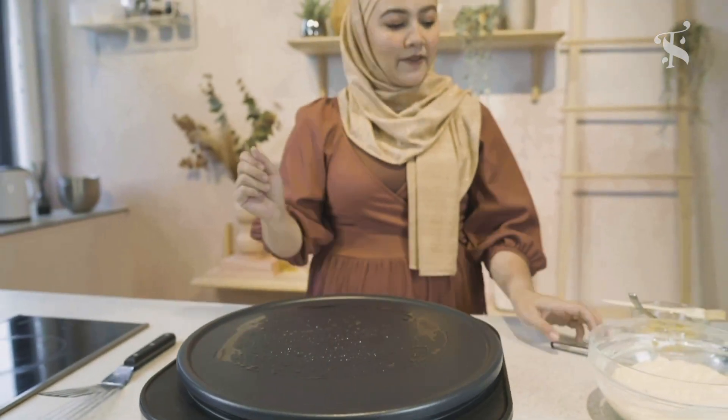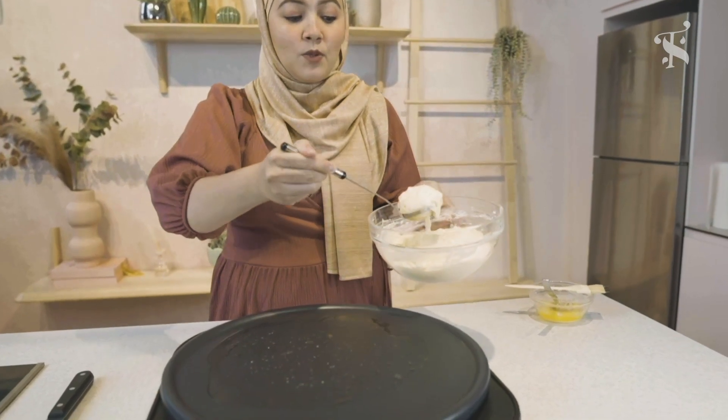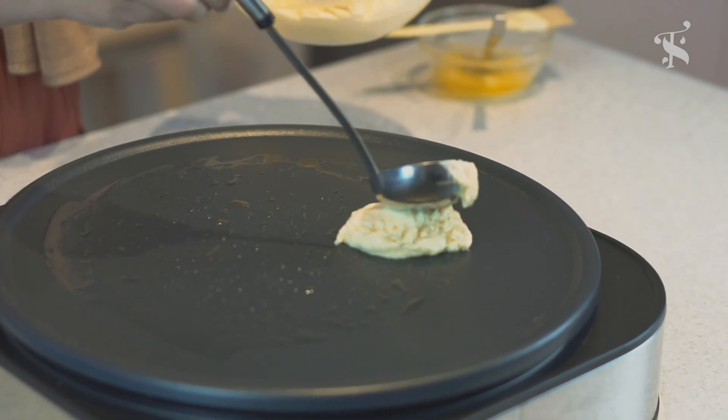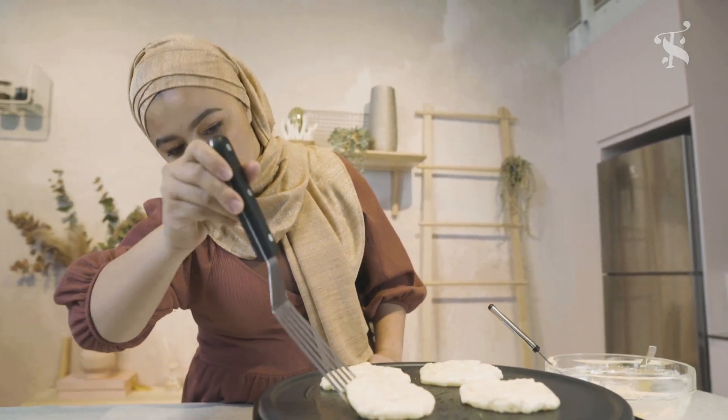It's heating up nicely right now. I'm going to ladle. Now, your first pancake, as they say, won't always be the perfect one, but it's okay — it's still going to be edible and delicious. Alright, let's see this one.